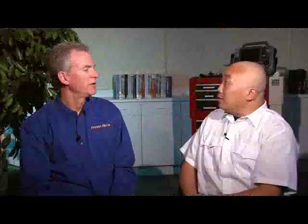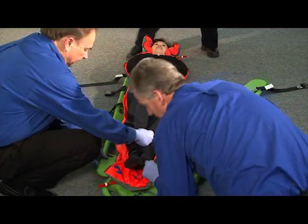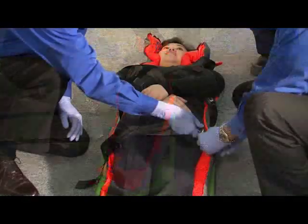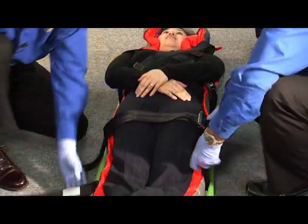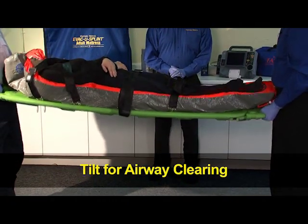The fast splint full body is meant to be used in conjunction with a standard backboard, our combi carrier 2, or an older aluminum scoop — some supporting structure that will go underneath the device. And then the patient can be lifted once they've been secured with the straps around the fast splint full body.